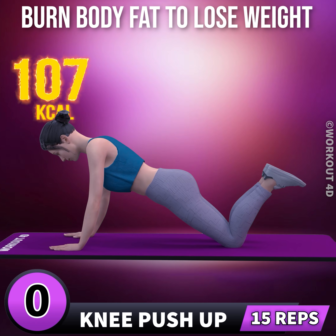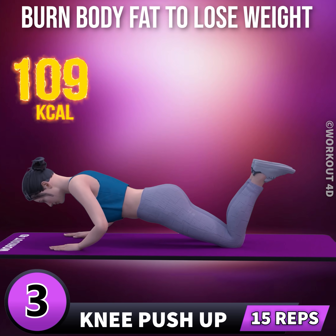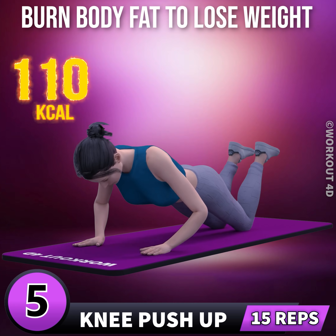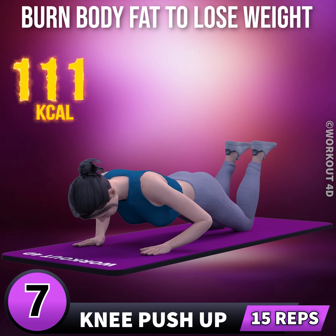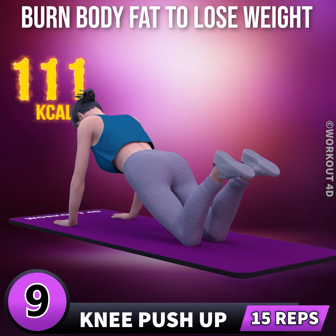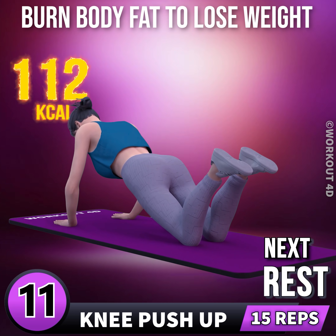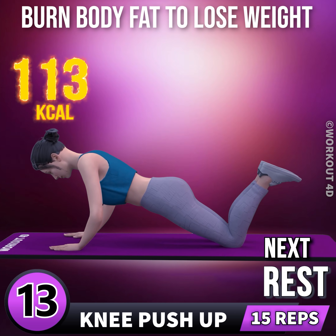Next exercise is knee push-up in 3, 2, 1, go. 1, 2, 3, 4, 5, 6, 7, 8, 9, 10, 11, 12, 13, 14.